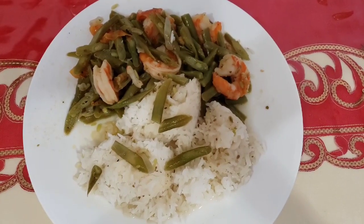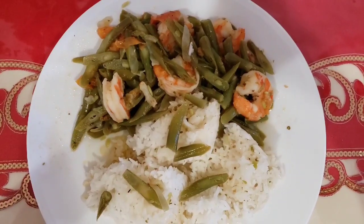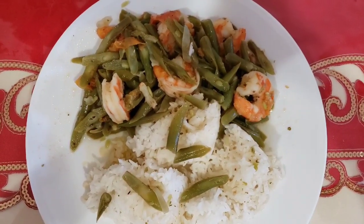It's ready to eat. Let's eat, guys. Now, the food is ready. Let's have lunch.